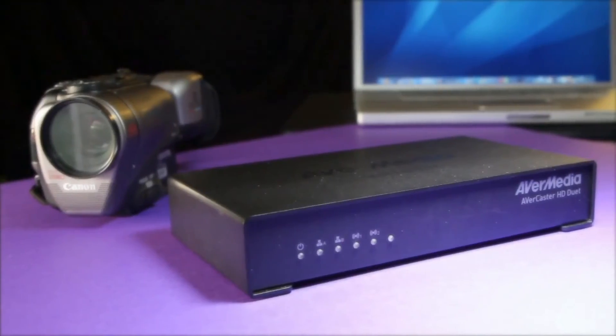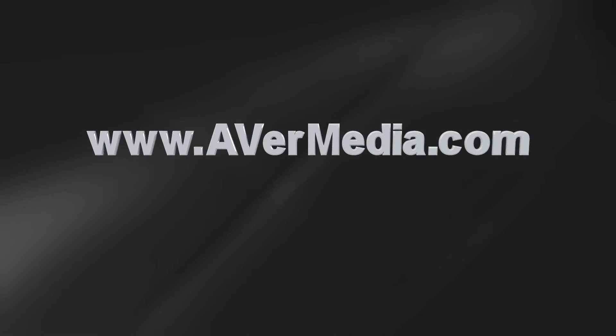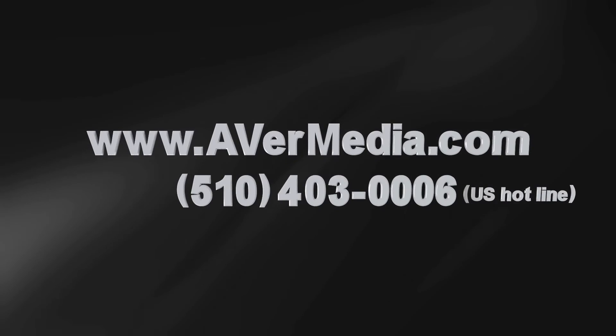The Avercaster HD Duet F239. For more information, please visit www.avermedia.com or call us at 510-403-0006.